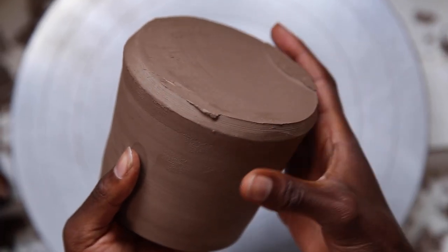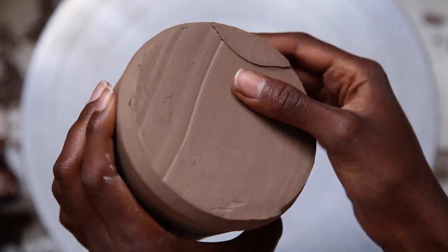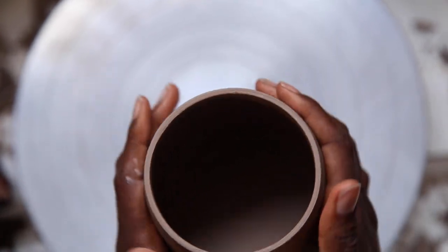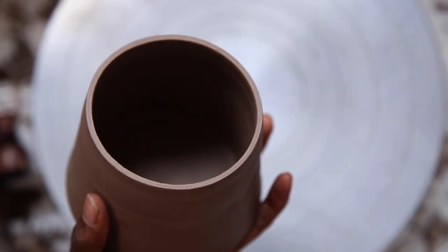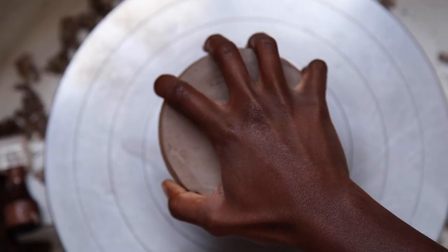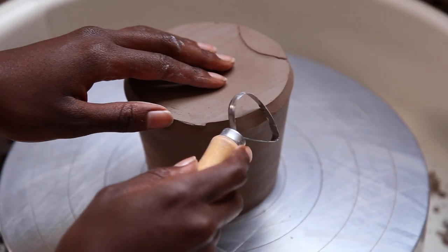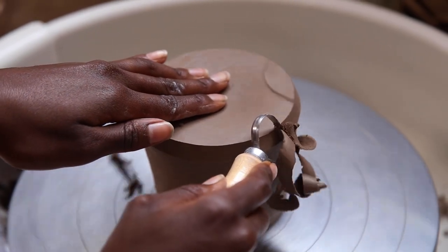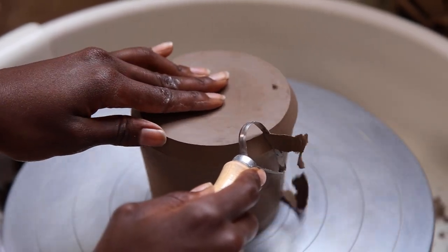After throwing a bunch of pots, I leave them out to dry for a couple of days until they get to this leather hard stage. At this stage, the pots still have lots of rough edges, so they're in need of some fettling, turning, trimming — whatever your preferred term is. It essentially just means trimming and getting rid of rough edges in order to leave the pot nice and smooth and ready for firing.